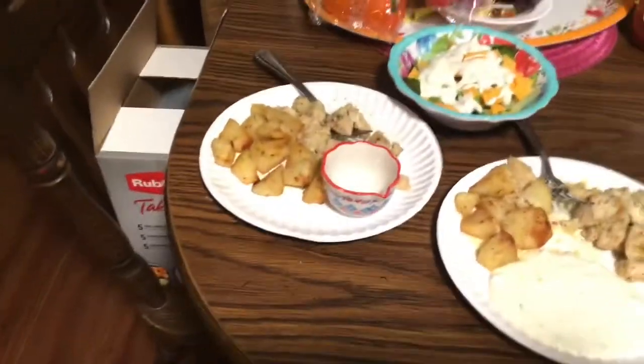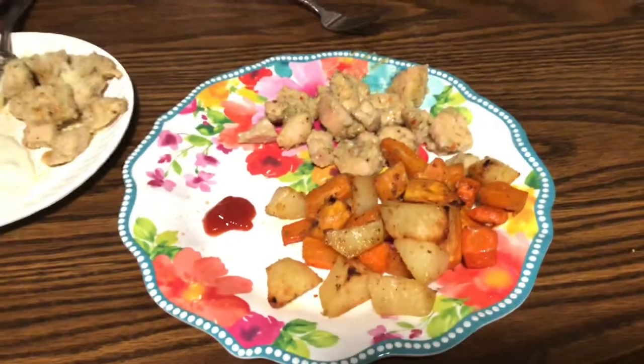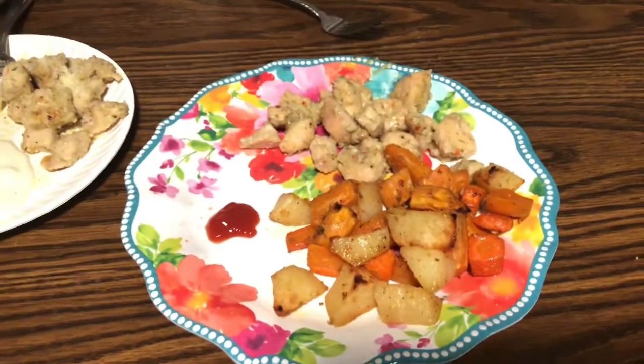All right guys, here are our plates. That's Jenny's plate over there — she's got salad tonight. That's my hubby's, and that's mine. And yes, I'm having carbs tonight — I'm having some potatoes, guys. There's carrots, yams, and regular potatoes in there. The chicken came out delicious. Can't wait to eat, guys. And that's what's for dinner tonight. So thanks a lot for watching. Thanks for supporting me, guys. Don't forget to hit that like button — that thumbs up button if you like this video. Don't forget to subscribe and I'll see you next time. Bye!